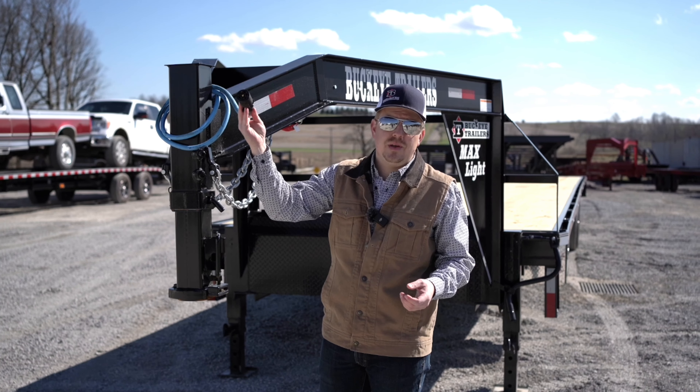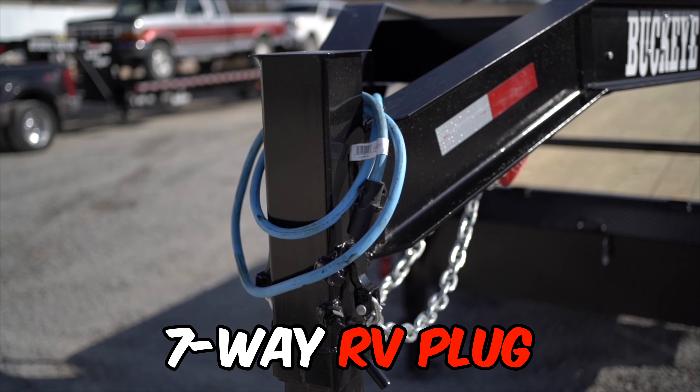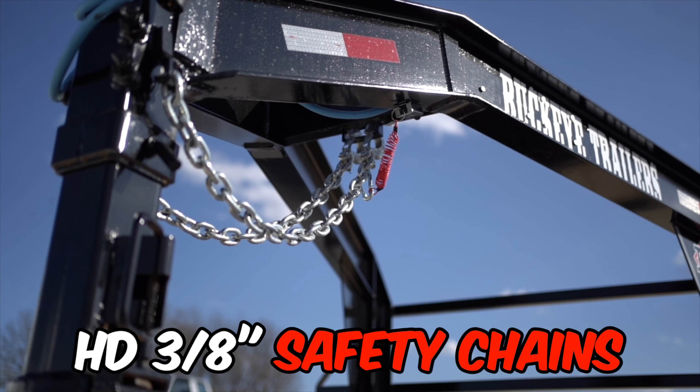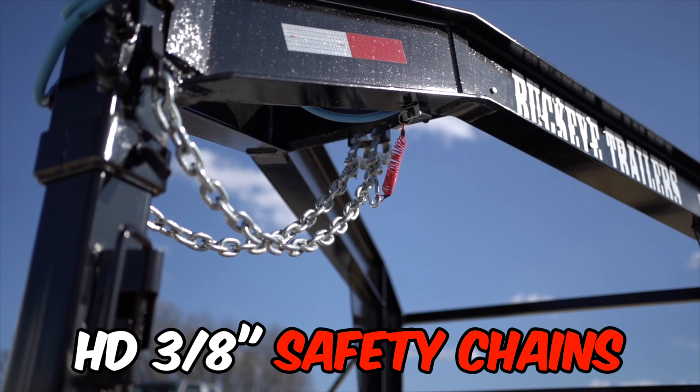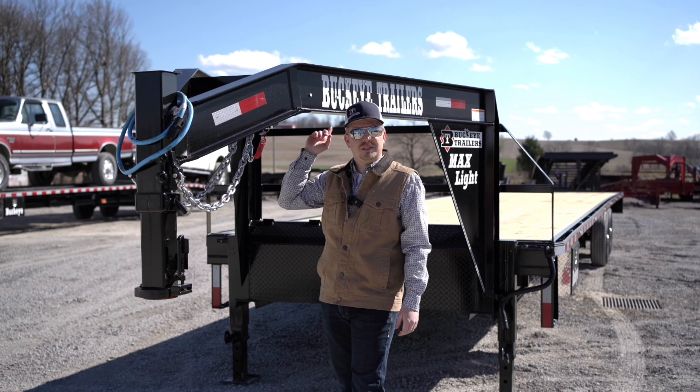Our cold weather sealed seven-way RV plug is standard equipment on this trailer, along with sealed wiring and LED lifetime lights. Three-eighths safety chains are standard on this trailer along with your emergency breakaway system and DOT tape solid all the way down the trailer.